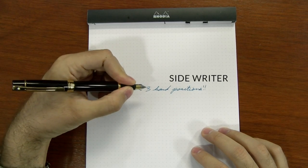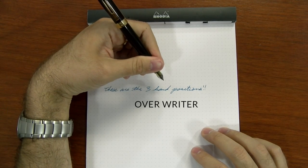Probably the most important thing to understand when writing left-handed with a fountain pen is that your hand position will affect things more than anything. There are a lot of different terms for different hand positions — basically your hand in relation to the line that you're writing. I've boiled it down to essentially three different positions: the underwriter, the side writer, and the overwriter.